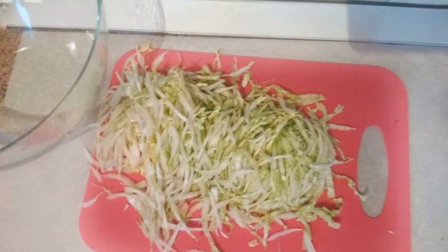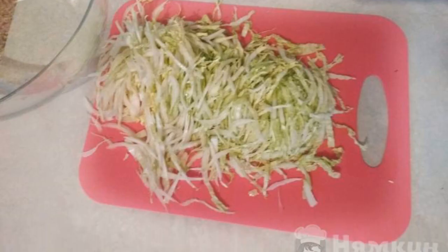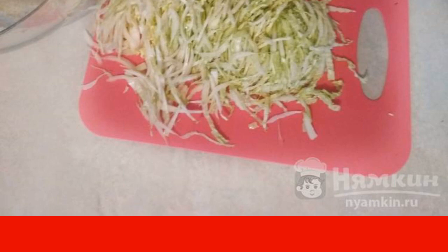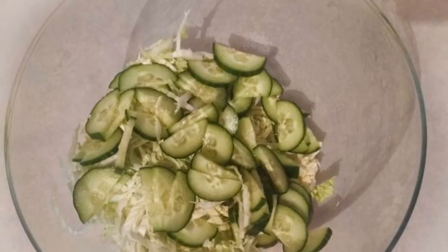Tomatoes and cucumbers add freshness to the salad. Finely chop the cabbage and lightly mash it with your hands so that it lets the juice out — this way the salad will be juicier. Cut the cucumber into half rings.